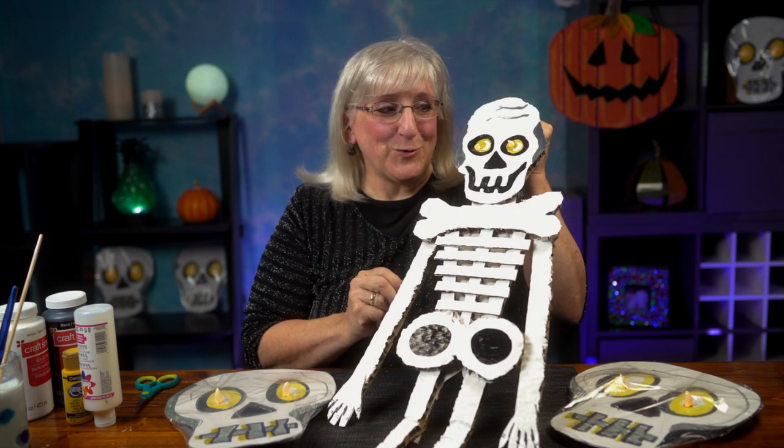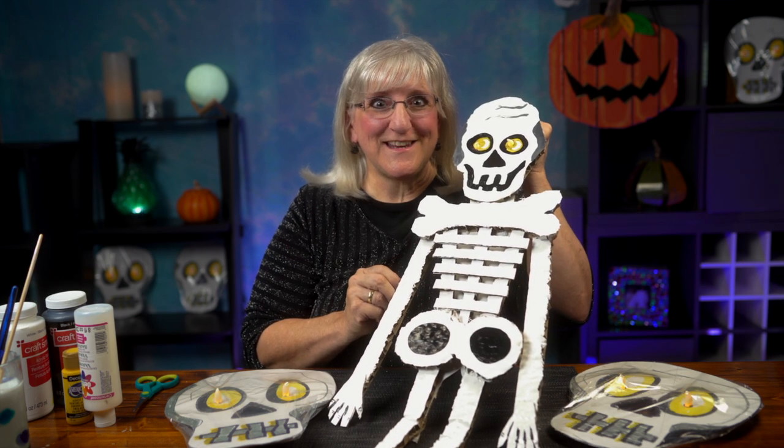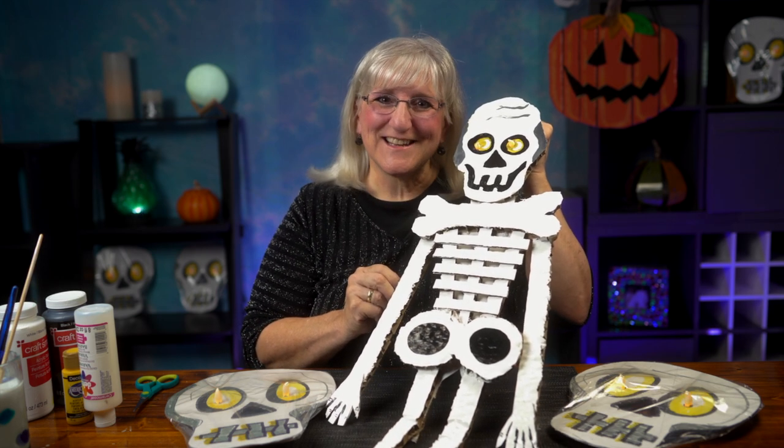Oh, it's Mr. Bones. But don't be scared, he's really easy to make. So join us.